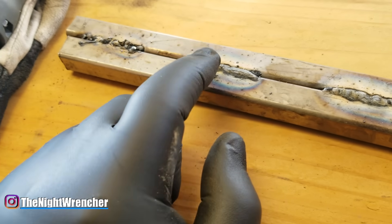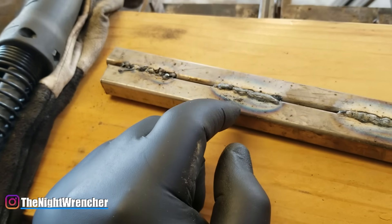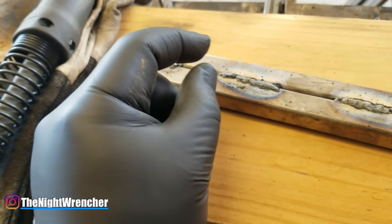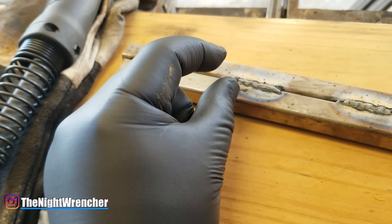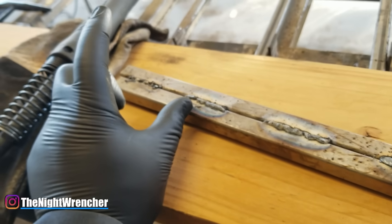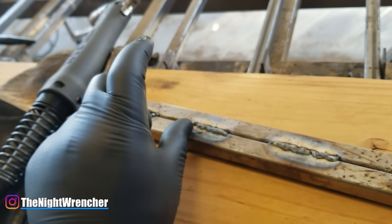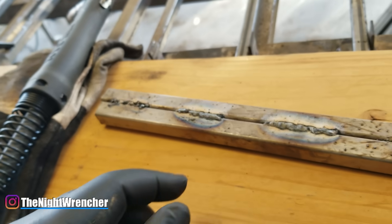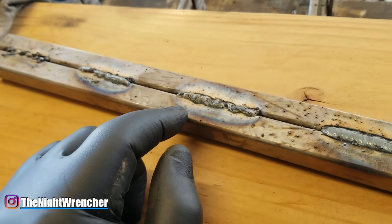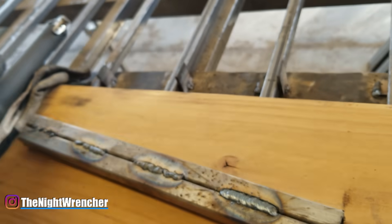This weld probably won't hold either because all the material is sitting on top — you've introduced heat but the filler material isn't fusing in. You have to get closer so that only the wire being actively melted contributes. If your stick out is two or three inches, only the tip will melt and you'll be injecting cold material into the weld, so it won't flow out correctly. Here we're at the right distance but moving forward way too fast, and the gun angle is probably wrong.